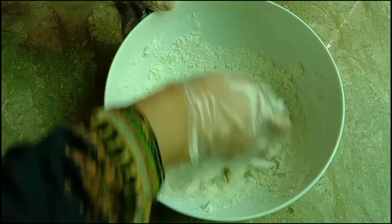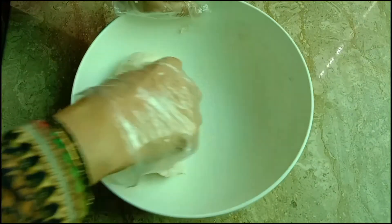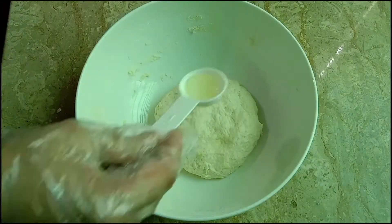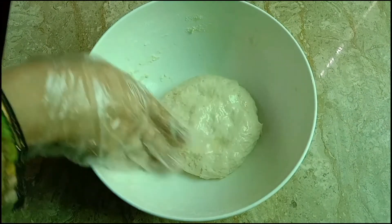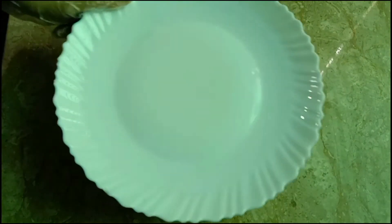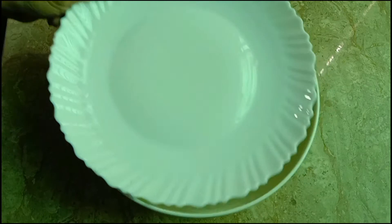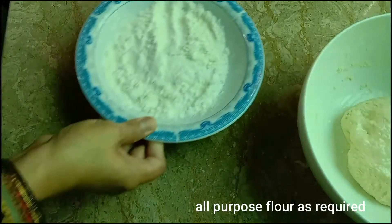We will add a little more hot water — it should not be too hot. Now we will add a little oil so the dough does not dry out. We will knead it for 10-15 minutes, adding some water, then incorporate the flour. We have also used a little fresh maida.